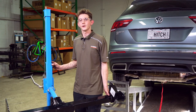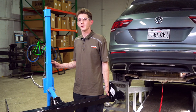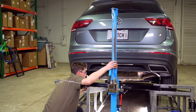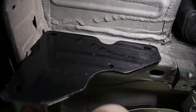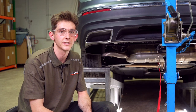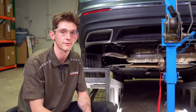Now it's going to be time to raise our hitch into place. We're going to be using our U-Haul exclusive hitch jack. If you don't have one of these you're going to want to grab a friend because this hitch can be fairly heavy. While raising the hitch into place we noticed that it is a pretty tight fit due to the size of the hitch. If you would like to make the install easier for yourself, you can try to scrape off some of the thick undercoating on the driver frame rail.